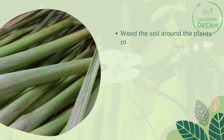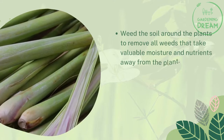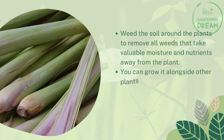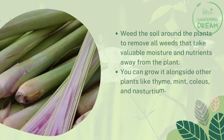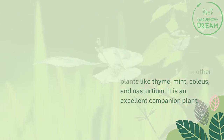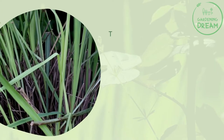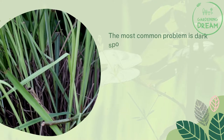Weed the soil around the plants to remove all weeds that take valuable moisture and nutrients away from the plant. You can grow it alongside other plants like thyme, mint, coleus, and nasturtium — it is an excellent companion plant.